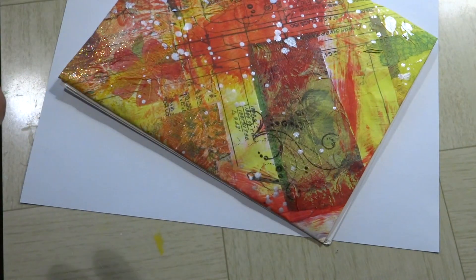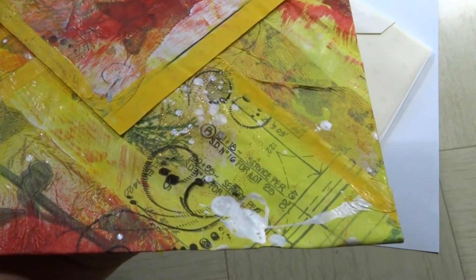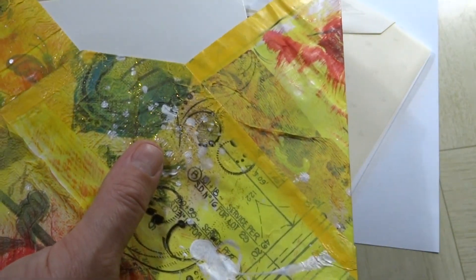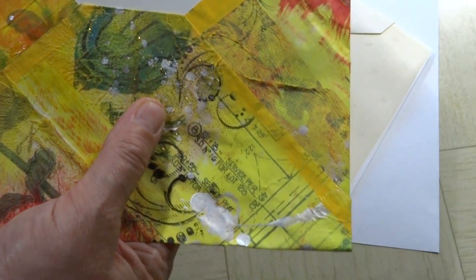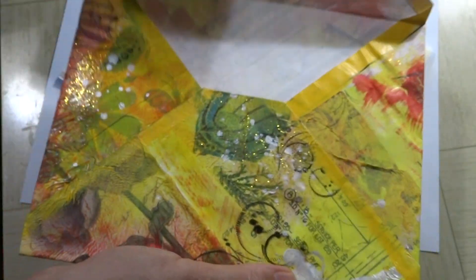It looks like she used a piece of recycled cardboard like an office or cereal box, which is awesome - better than going to the landfill. And then she's got a decorated envelope here; it looks like she made this from scratch herself, and it's on the back of a pattern of some sort.